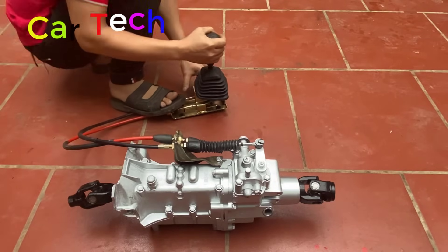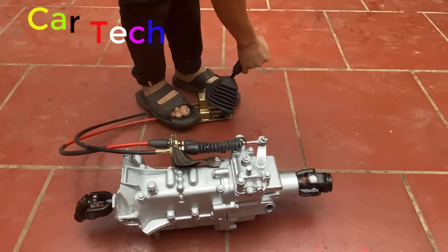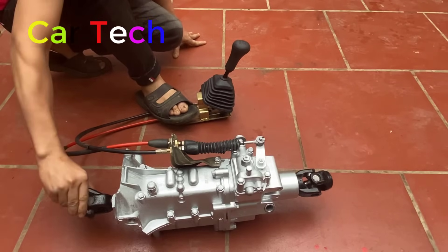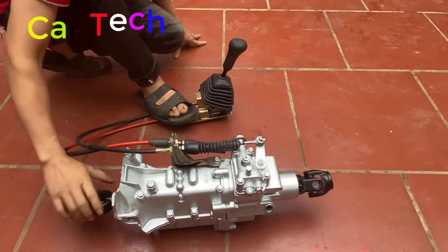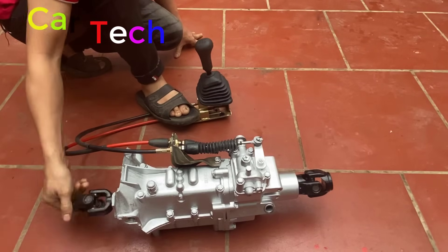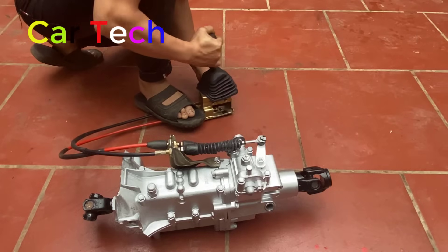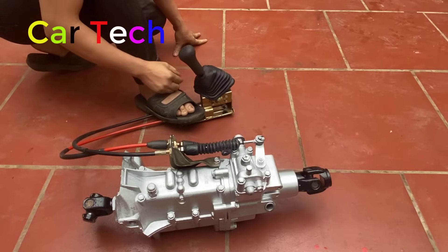Tiếp theo là số 1 - gạt sang bên trái, đẩy lên trên là số 1. Kéo về đằng sau là số 2.